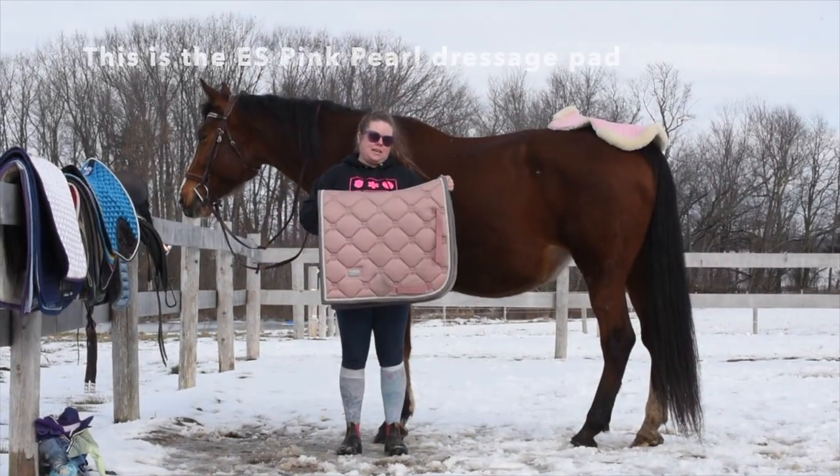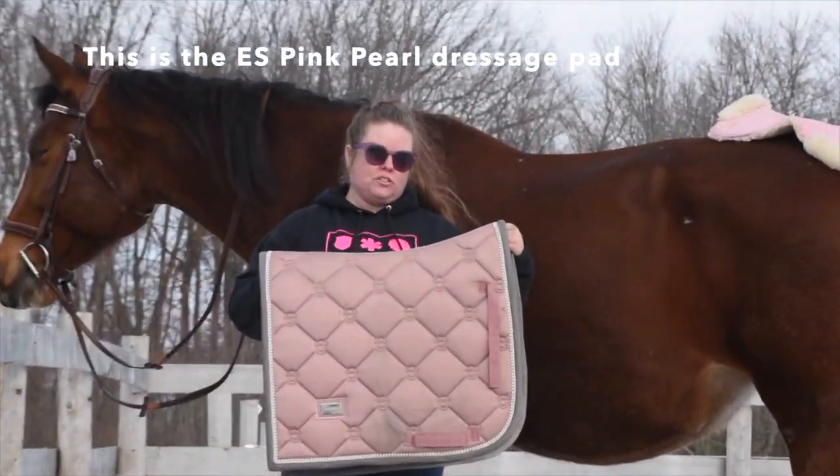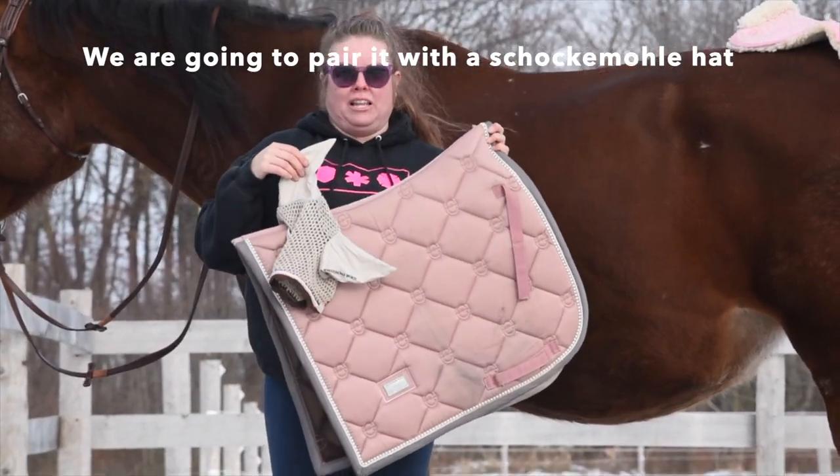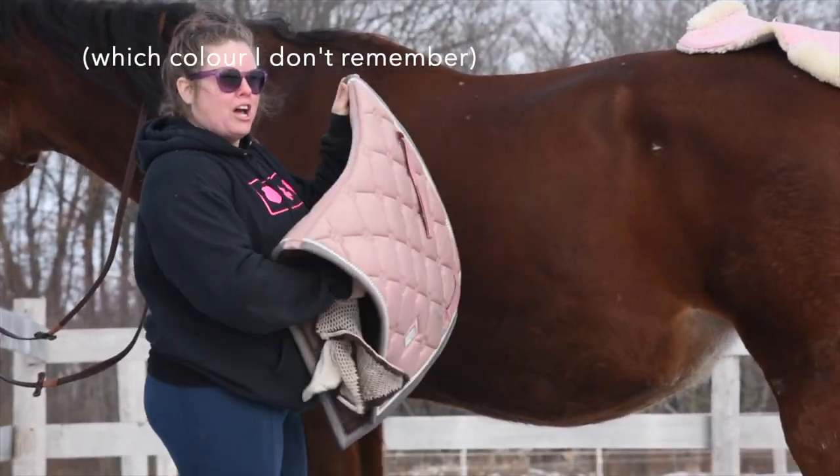This is the Equestrian Stockholm Pink Pearl Dressage Pad. We're going to pair it with the Chocomol hat — which color, I'm not sure.